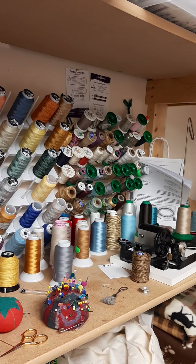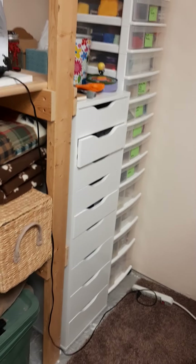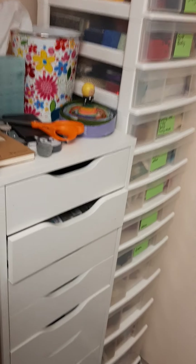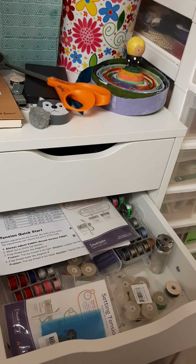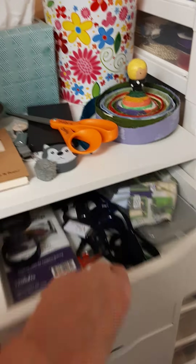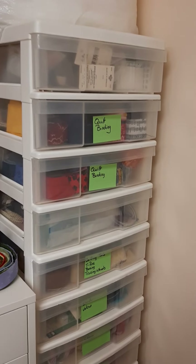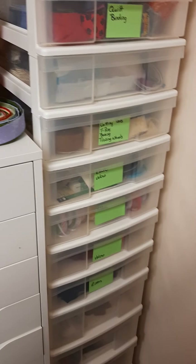So all my long arm stuff is on this side of the room. IKEA is your friend! I have all my long arm bobbins and things like that in drawers to keep them organized. All the tools, the direction sheets, the extra feet — all have their own little spot to live. I also have additional sewing supplies in plastic bins labeled by what they contain.